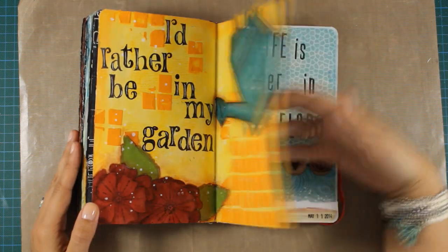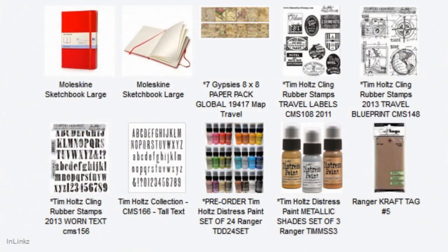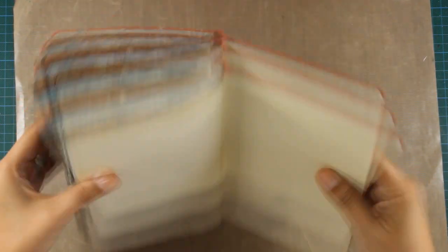All the supplies I'm using on my pages are always listed below the video on my YouTube channel. For a list of supplies that I'm using today, just like this one with photos that link you to the online shops where I got the product, please visit my blog. So let's get started.